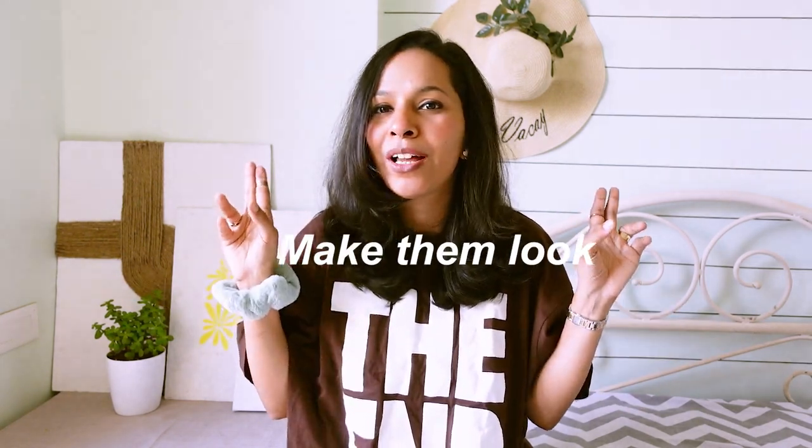Hi guys! Welcome and welcome back to my channel. This is Shreya. Today in this video, I am going to show you how I edit my videos and make them look aesthetic.